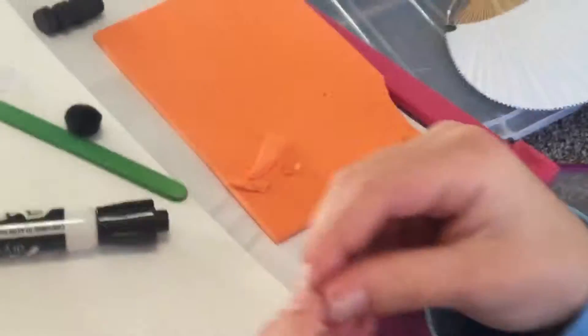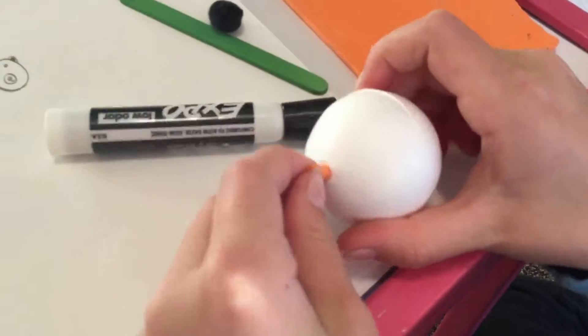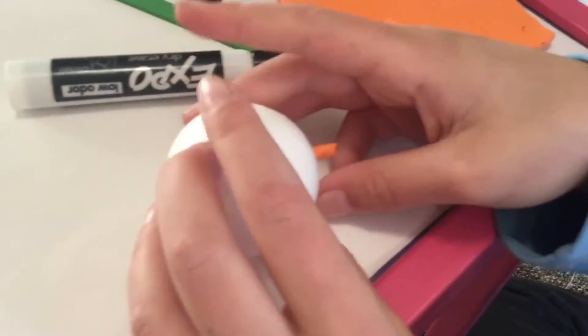There was a hole in the ball, so she stuck it through the hole. If you didn't get foam balls and there are no holes in them, you can just hot glue them.